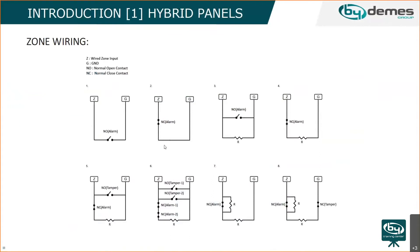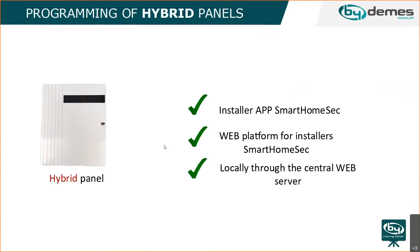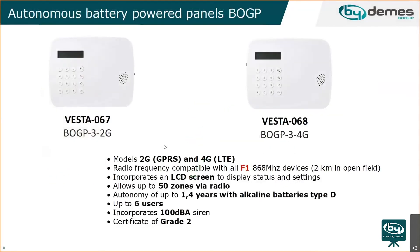Programming of the hybrid panel is done the same way as the previous model — through the web interface or local programming via cable — with the same Smart Home Sec app support. The autonomous battery-powered panel comes in 2G and 4G models, working on the same F1 frequency, with a range of approximately two kilometers in open field, and supports 50 wireless zones.